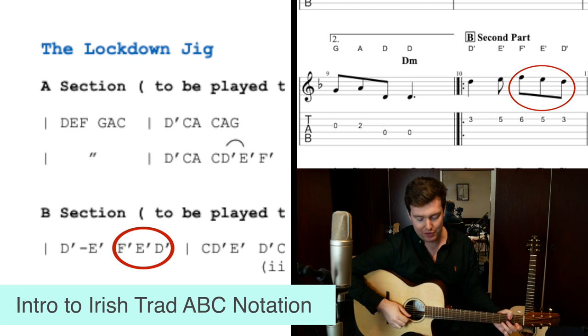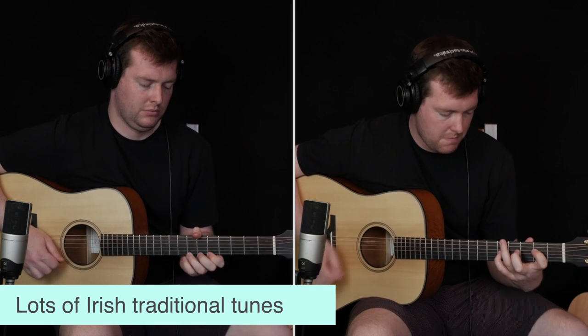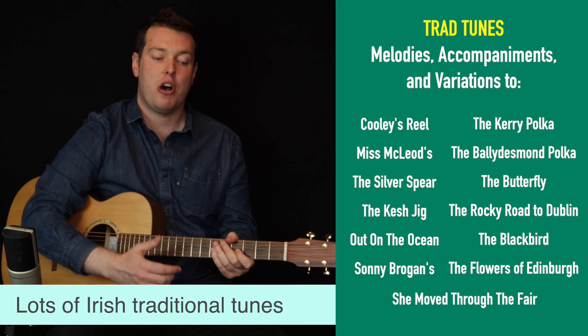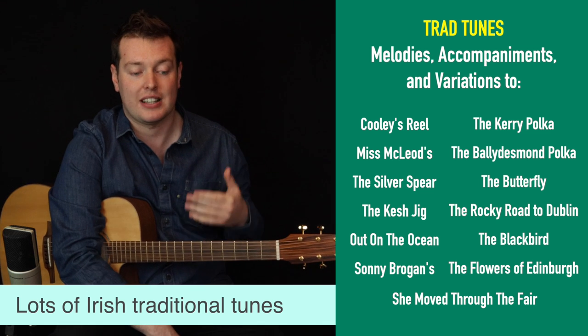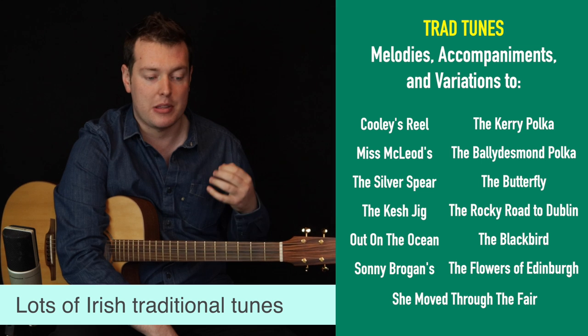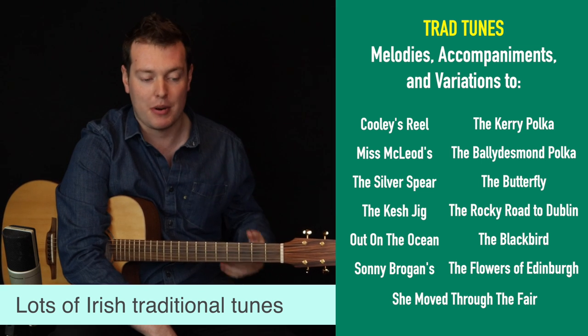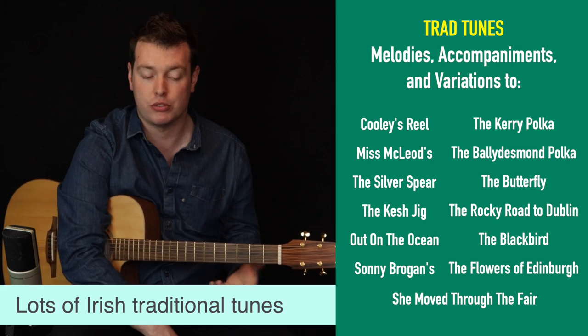We've done an intro to Irish trad music and ABC notation, and covered tunes including Cooley's Reel, Miss McCloud's, the Silver Spear, melodies, accompaniments and variations to tunes like the Kesh Jig, Out on the Ocean, Sonny Brogan's, the Kerry Polka, the Ballydesmond Polka, the Butterfly, the Rocky Road to Dublin, the Blackbirds, the Flowers of Edinburgh, and She Moves Through the Fair.